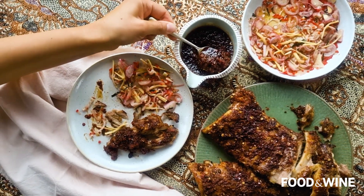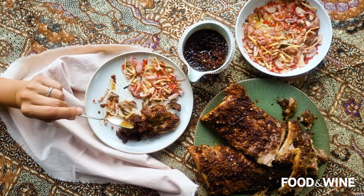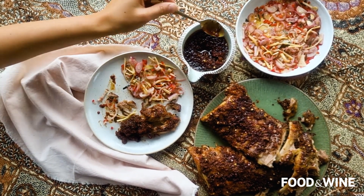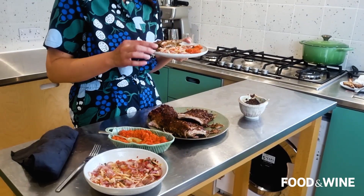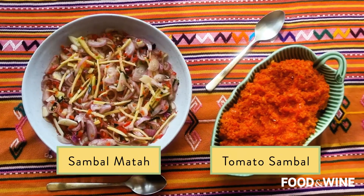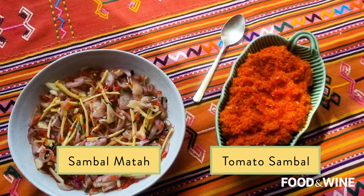This is the perfect dinner party food — you invite your friends over and everyone can tuck in. It's also something you can make in advance: make it the day ahead, reheat in the oven, and finish under the broiler before serving. I've served it with some sambal mata and tomato sambal, which you may have seen me make in another episode — if not, subscribe to watch that now.